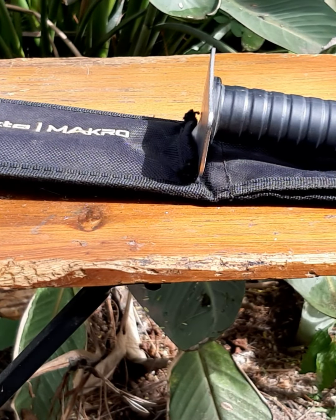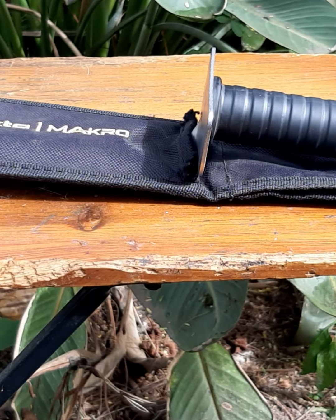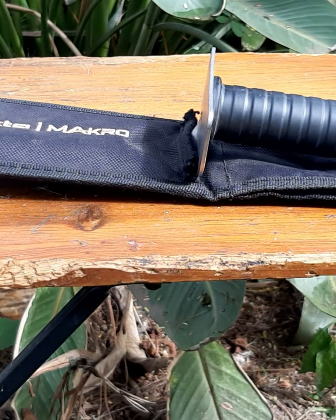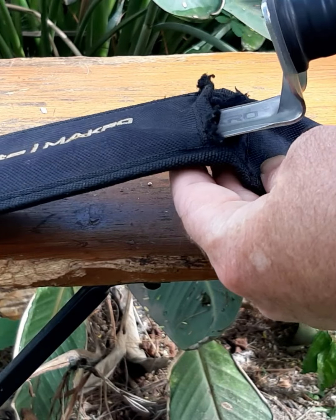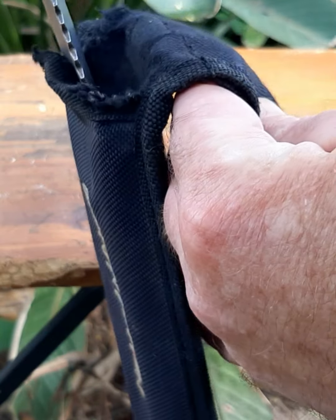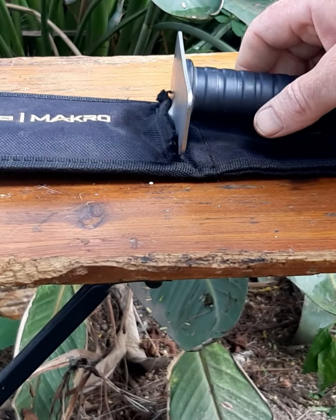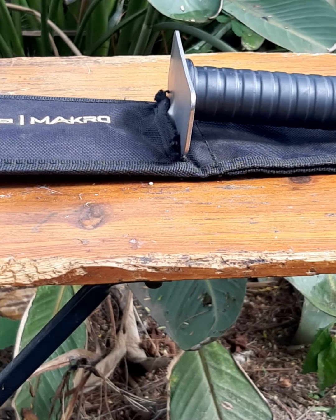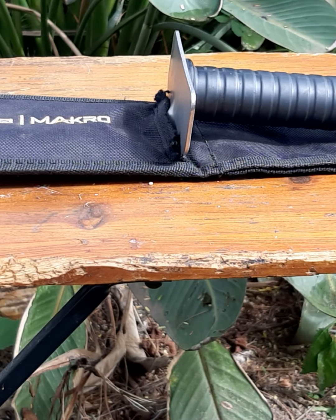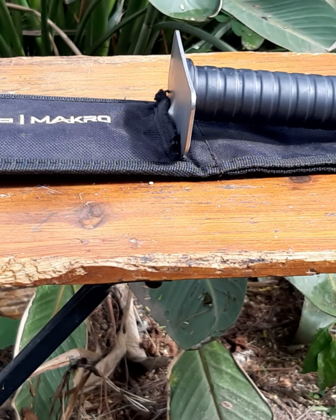What I'm going to talk about today is hand diggers, but mainly the pouches — the sheaths that come along with them. How many of you have the same problem as me? After a certain amount of time of going in and out, you can start to see where they're starting to fray, they won't go in properly, the bottom starts to break out, and basically they just start falling apart because the digger is coming in and out constantly with those serrated edges.